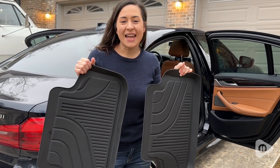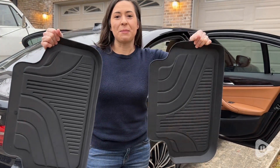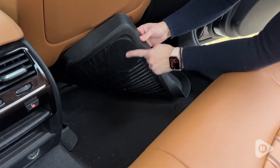Hey guys, it's Alicia with WTI. If you want to keep your BMW nice and clean, I would check out these rubber floor mats. These rubber floor mats are for the rear of the vehicle, and I have them installed here in a BMW 540.